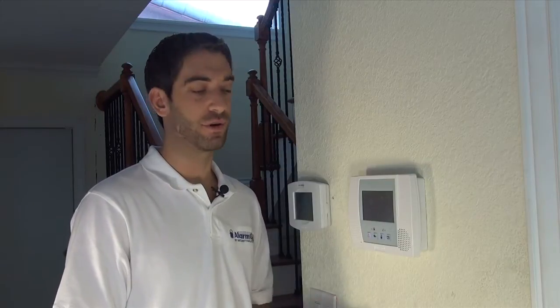Hi DIYers, Sterling from Alarm Grid here, and today we're going to show you how to reset the master code on your Lynx Touch L5100 wireless security system.